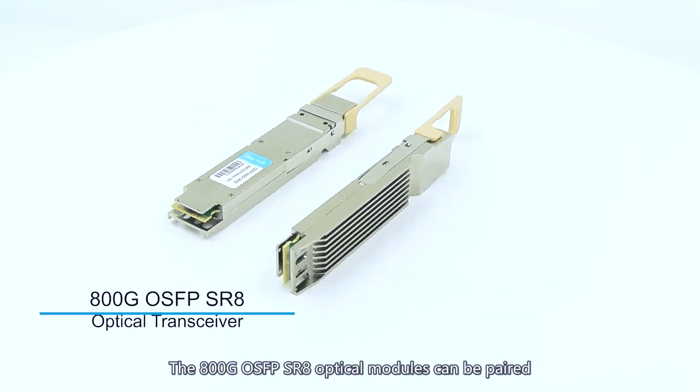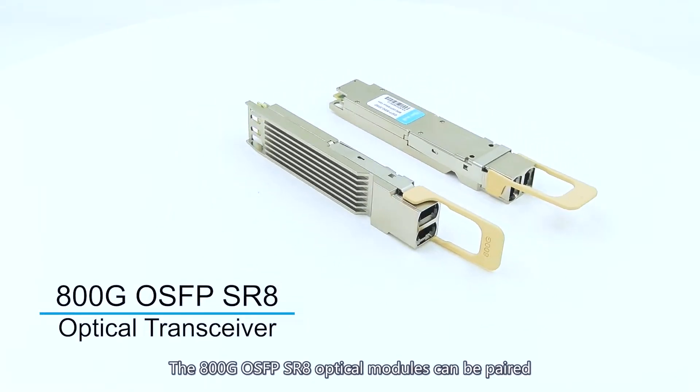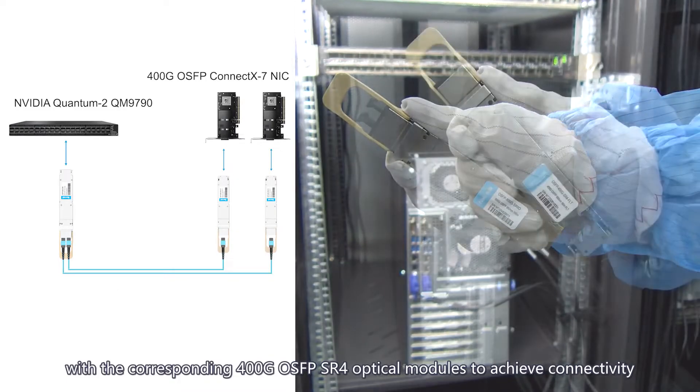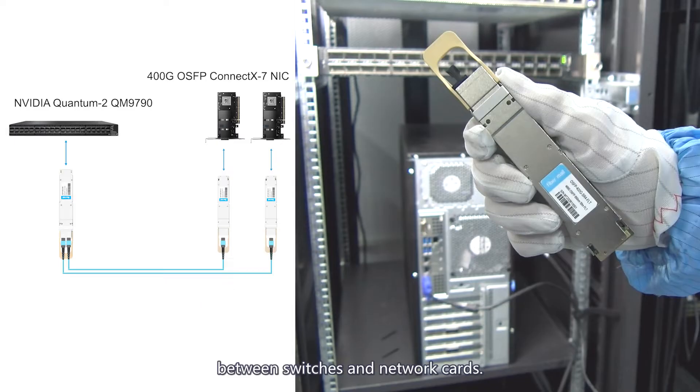The 800G OSFB SR-8 optical modules can be paired with the corresponding 400G OSFB SR-4 optical modules to achieve connectivity between switches and network cards.